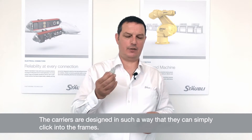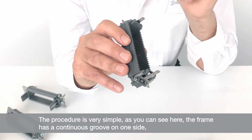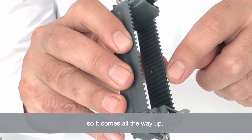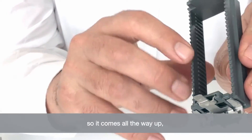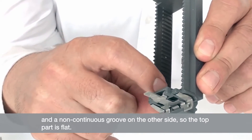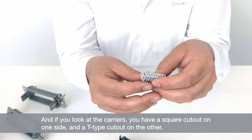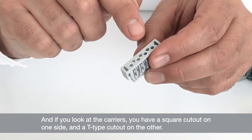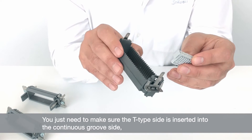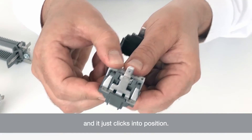The carriers are designed in such a way that they simply click inside the frames. The procedure is very simple. As you can see, the frame has a continuous groove on one side that comes all the way up, and a non-continuous groove on the other side so the top part of the frame is quite flat on the inside. If you look at the carriers, you have a square cutout on one side and a T-type cutout on the other side. You just have to make sure that the T-type is inserted inside the continuous groove side, and it just clicks into position.